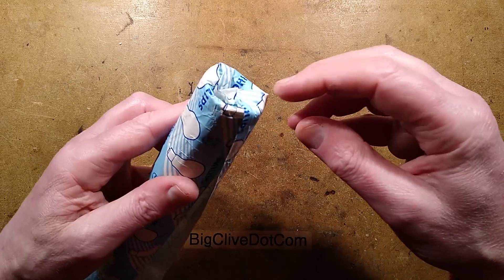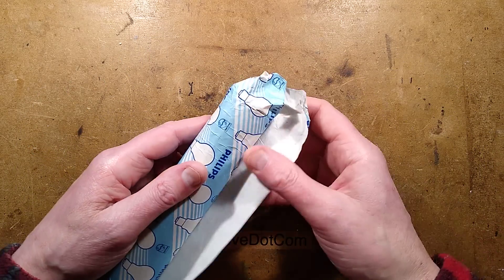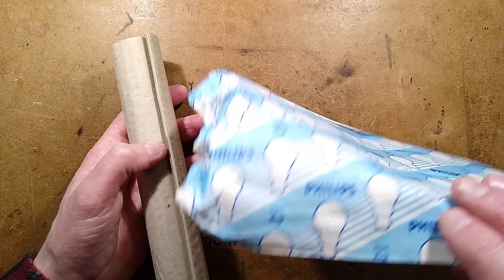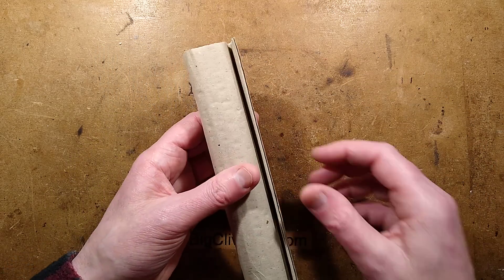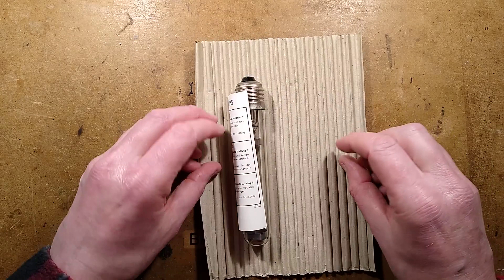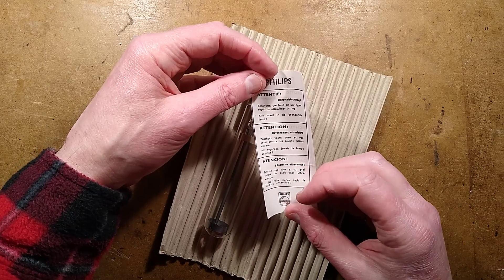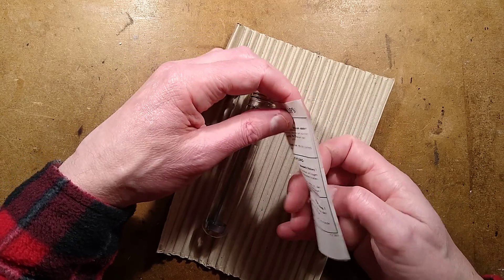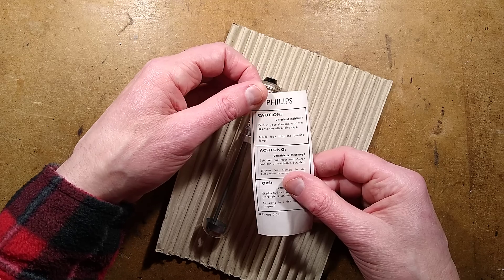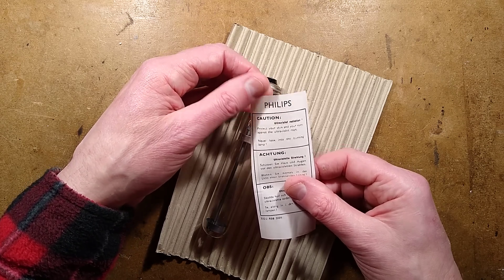To unpackage these you just unpick the paper from the ends. I'm guessing in the past they just ripped it off, but I want to preserve this as part of its heritage. When you unroll it, here is the lamp — and some data. No, it's just warnings in three different languages. Caution: ultraviolet radiation. Protect your skin and your eyes against the ultraviolet rays. Never look into the burning lamp.